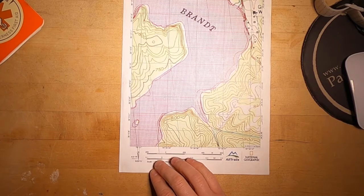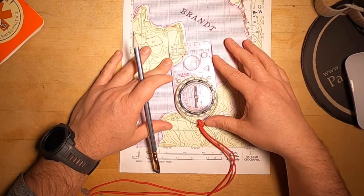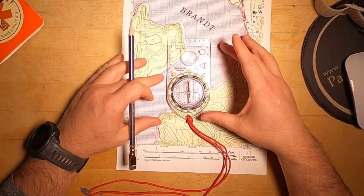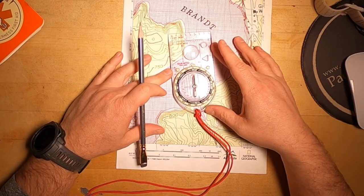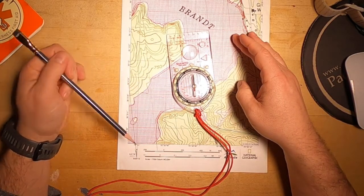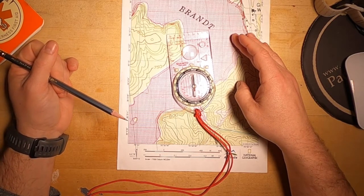So now when I align my compass, instead of aligning with the grid on the map, I align with the grid that I drew. And I no longer have to account for that difference. That's mind-blowing, right?